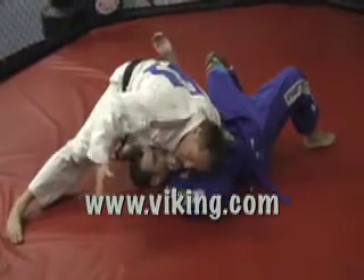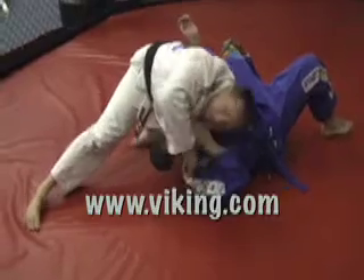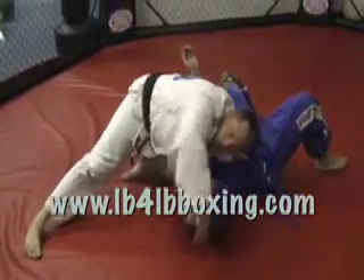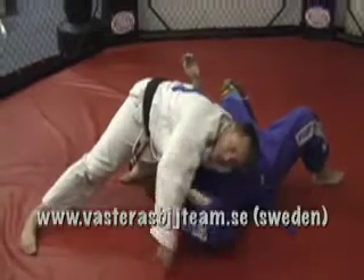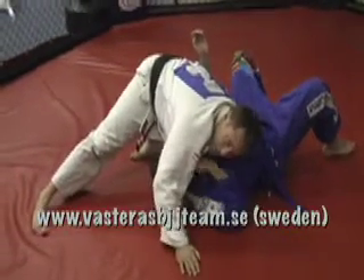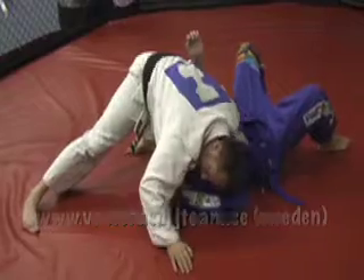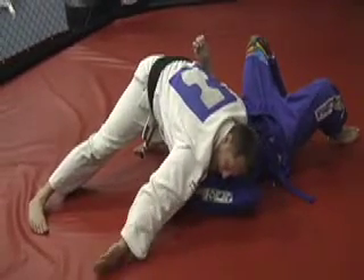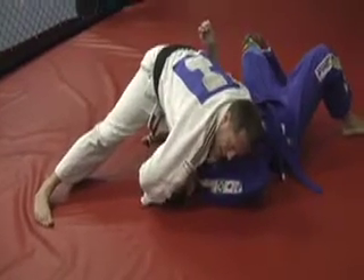From here, I don't like the idea of going for the choke here. It's very common to see people do this. If he's very strong, he might start to do things that can make you lose your balance. So what I do is I keep my weight down, keep my arm over his face. Then I swing my hand back this way so that he can't even see it.